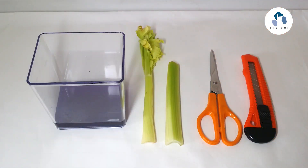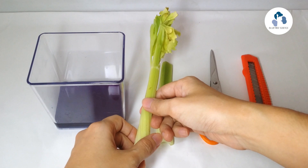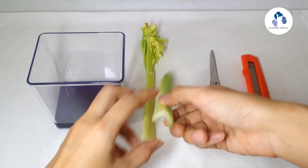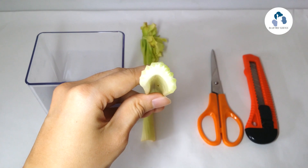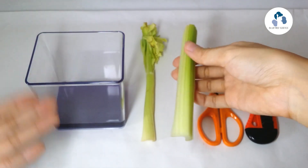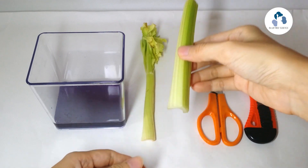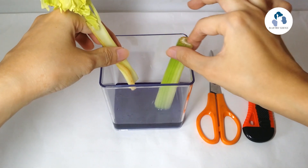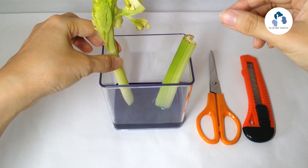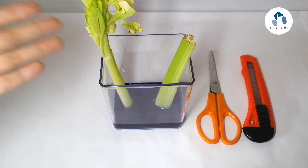Let's do an experiment. Here we have a celery stalk and another celery stalk that has the leaves. We will do an experiment with these two celery stalks and look at the water carrying tubes. They are not very visible at the moment. So let's do this experiment with the blue colored water we have prepared, to make the water carrying tubes more visible. You can add blue water color or blue food coloring to water and leave it overnight or at least a few hours until you see that the leaves have turned color.